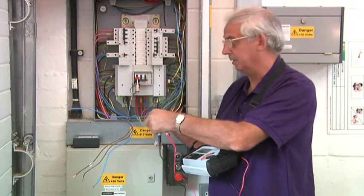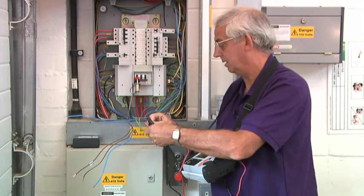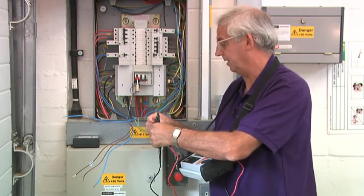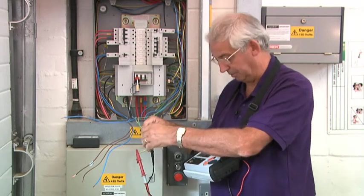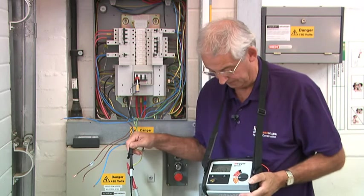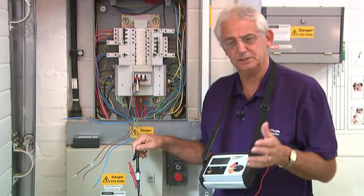All of these conductors are the same size, so they're all 2.5mm². For that reason, they should all be very similar readings — again 0.57, so that's perfect.